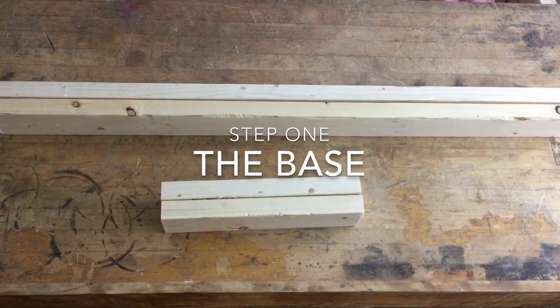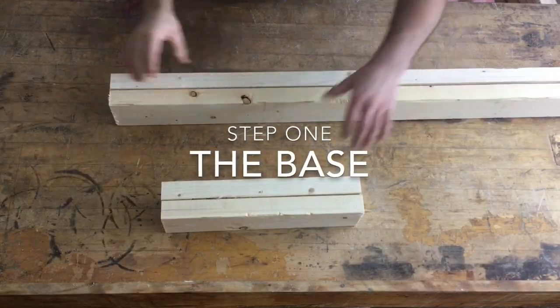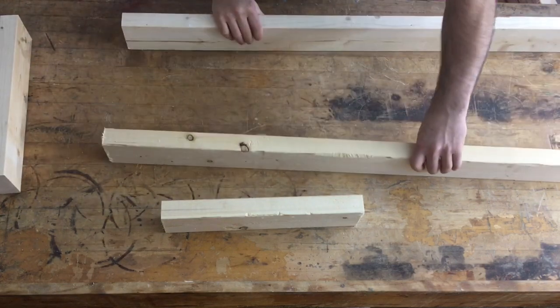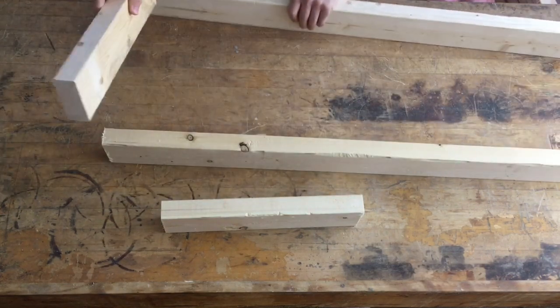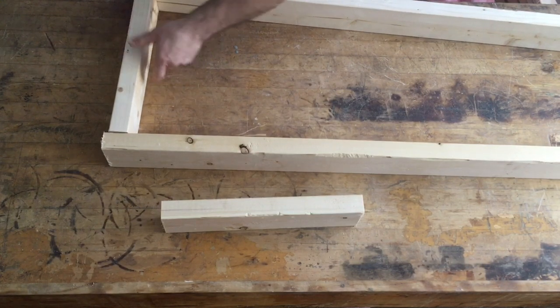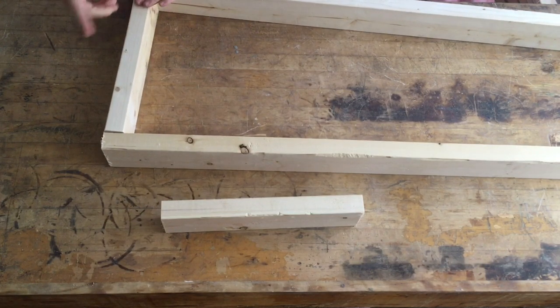Let's get building. We're going to start out with the base of the milling station, which is very simple. We've got two 48-inch lengths and two 15-inch lengths. Once we put the 15s inside of the 48s, we're going to come up with 18 inches of width. We're just going to attach these with some simple deck screws, working on a nice flat station here to keep it simple.